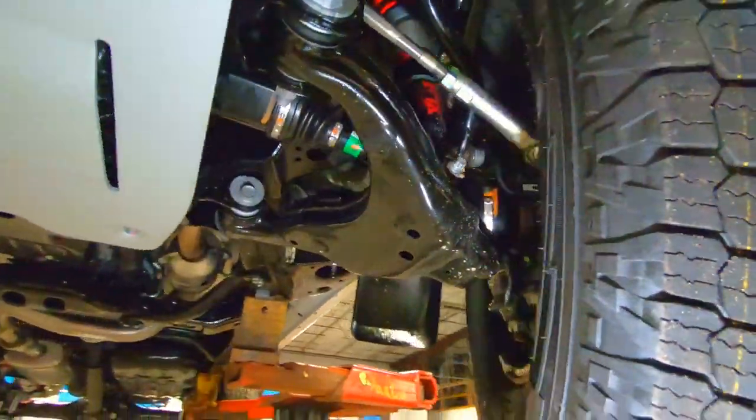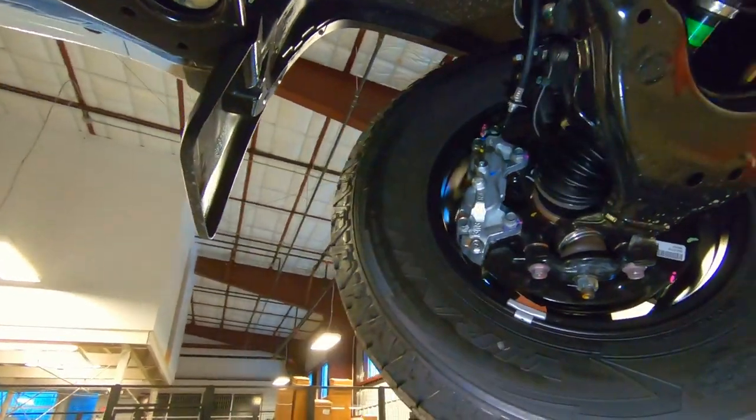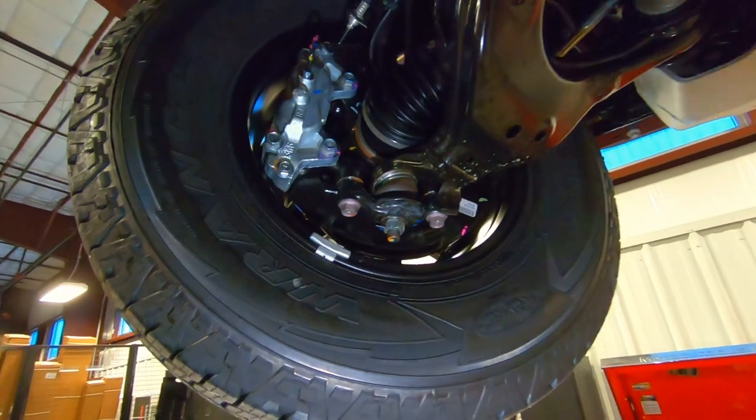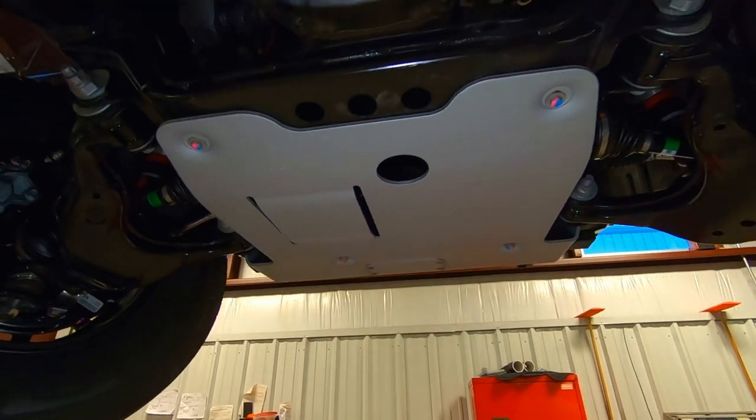Up front we do have four-wheel disc brakes. You can see these wheels are really great in terms of durability, and the tires on here are a great off-road tire. Now let's move back through the undercarriage and see what we can find.